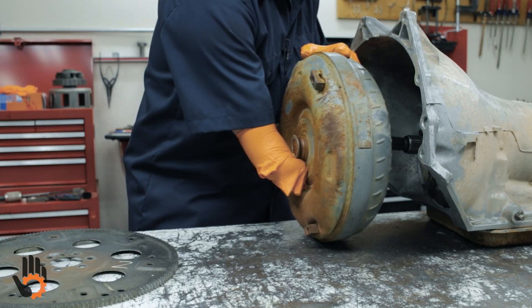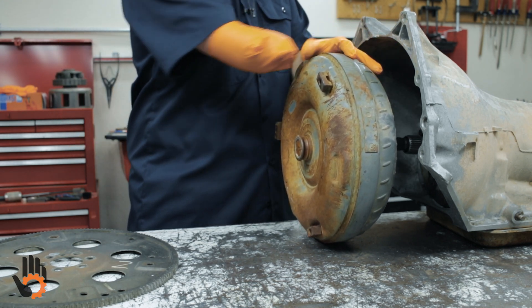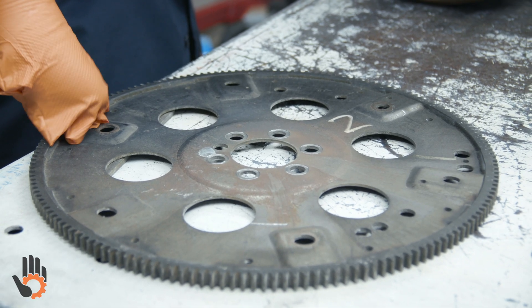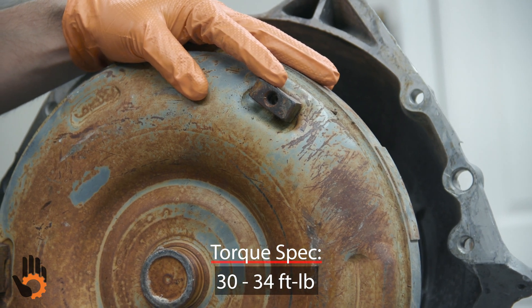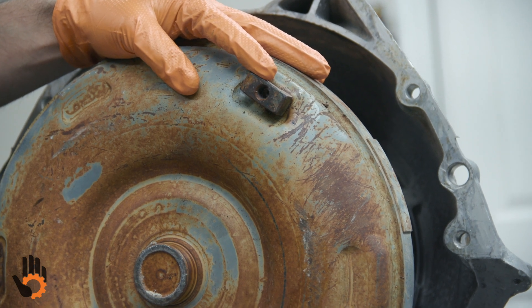With the torque converter installed in the transmission and the transmission installed in the vehicle, the torque converter will come into contact with the flex plate. We feed converter bolts through the flex plate and into the torque converter, torquing these bolts to 30 foot-pounds. We also like to use medium strength thread locker on these converter bolts.